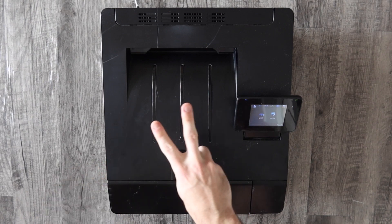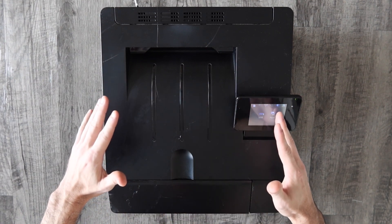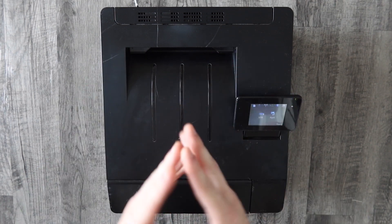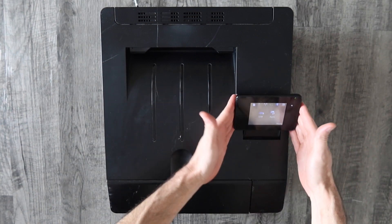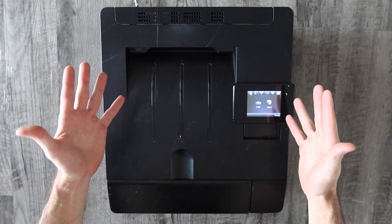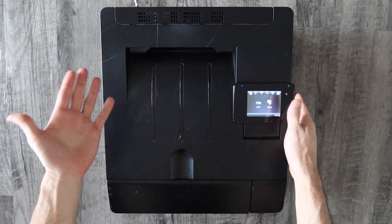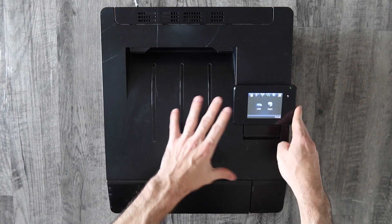I'm going to show you two ways how to do it. Even though we're working on the HP LaserJet Pro 200 series color M251NW laser printer, this process will work with multiple models, especially if it's an HP printer with a touchscreen. If your printer does not have a touchscreen, I do have a video for you — I will put a link to that in the description as well as the corner of the video, because the process there is a little bit different.